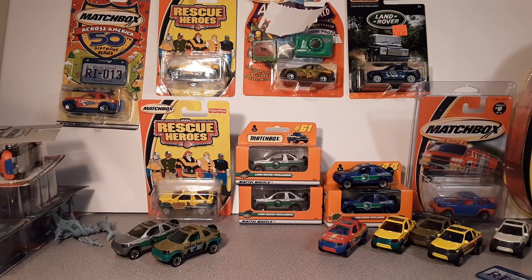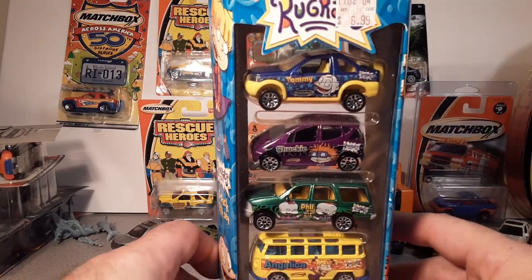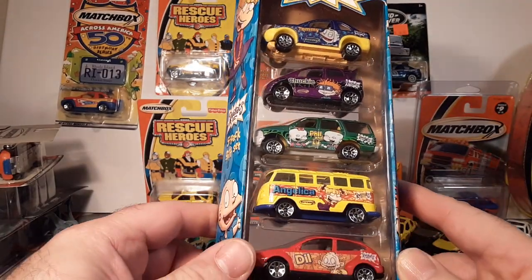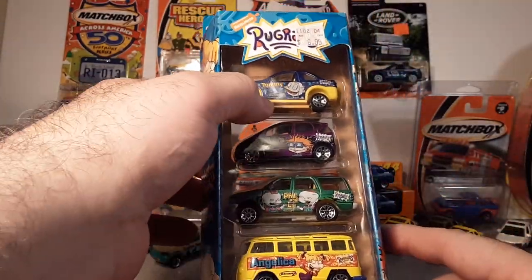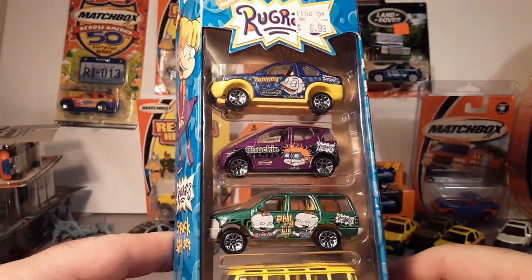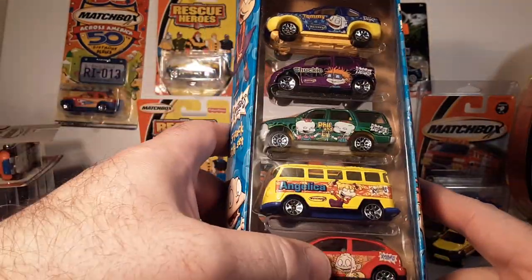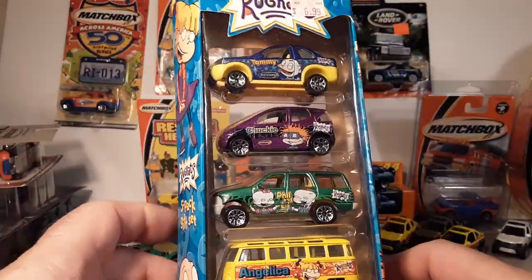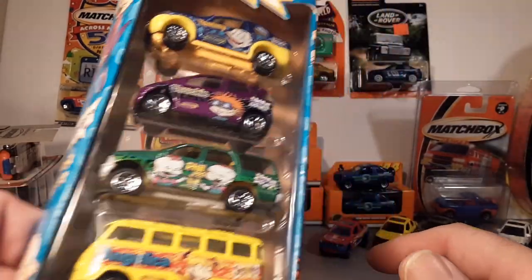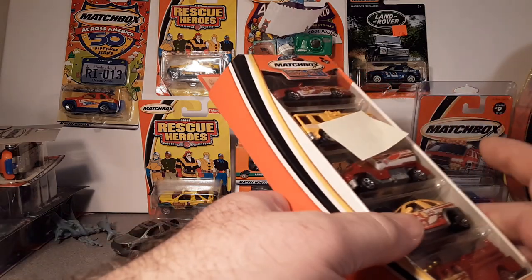Also in 2002 was the second appearance of the Rugrats Nickelodeon five-pack — same yellow base, metal on metal. The Freelander was always Tommy; I haven't really checked the other vehicles in the pack but the Freelander was always Tommy. Another five-pack — they were inundated with five packs.